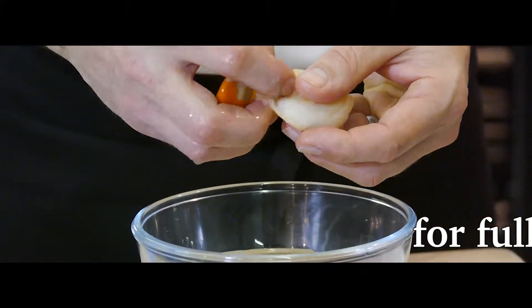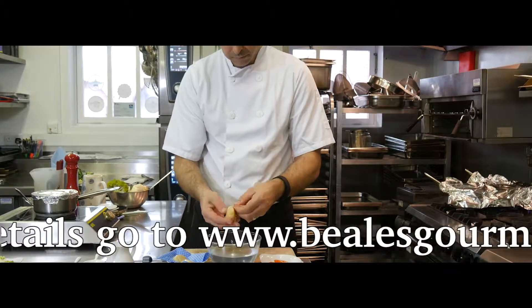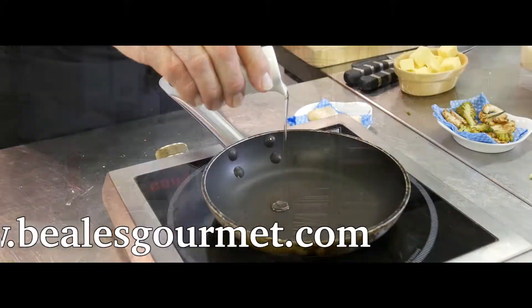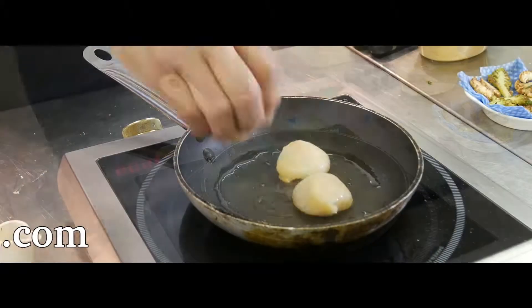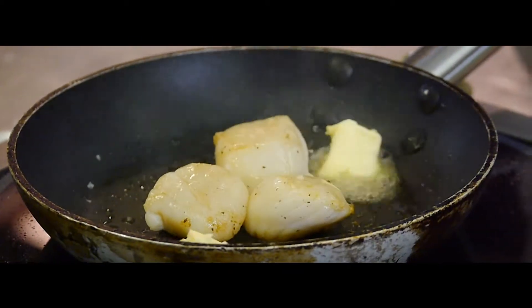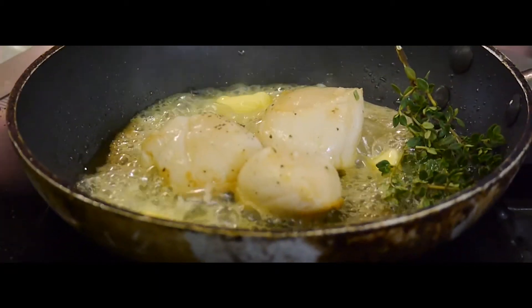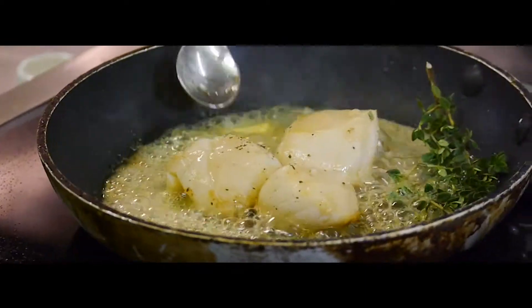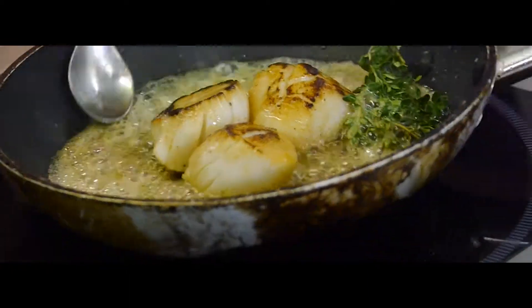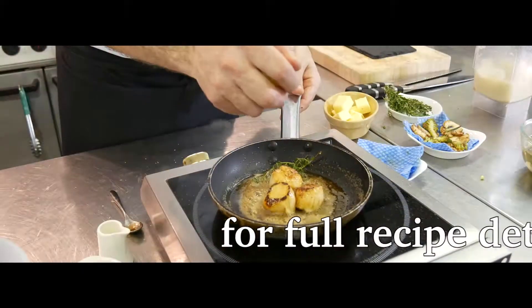Prepare the scallops by carefully pulling off the roe and the tough membrane, then wash and drain. Cook the scallops in a hot pan with a little rapeseed oil. Seal off one side, then season and add butter and lemon thyme before turning over and cooking the other side for approximately one minute. It's very important to caramelise the scallops on both sides to keep all that lovely flavour inside. Finally, add lemon juice before draining and plating up.